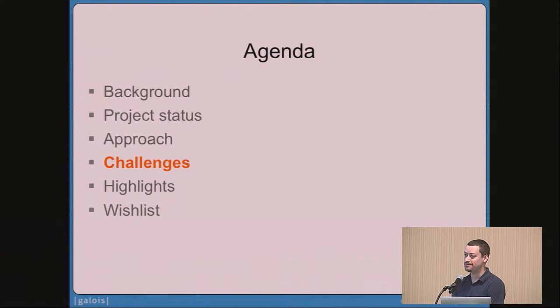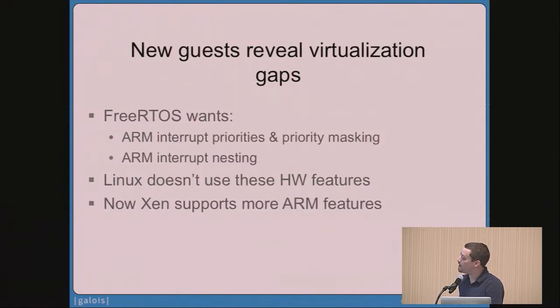No project is without roadblocks, and I want to call out a couple. The first is that new guests reveal virtualization gaps — and this is not a bad thing. In particular, Xen 4.5 is going to release support for more features of the GIC. That's because we ran into this on FreeRTOS: FreeRTOS wants to use a couple of ARM interrupt controller features that, when we started to try to use them, we got really strange hypervisor behavior. Thanks to Stefano's efforts and Ian Campbell and Julian Grall, we now have support for those features and can virtualize more of the ARM hardware feature set. Having more diversity of guests running on Xen means that Xen gets better as a result.